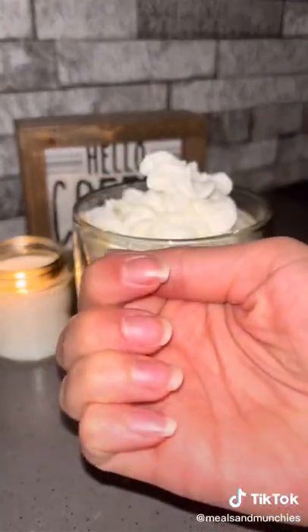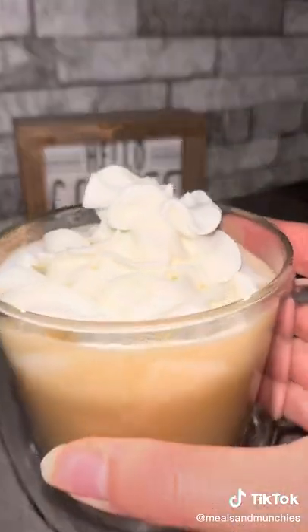I drink this close to every morning, and look how healthy my nails have become. Let me know if you guys try it.